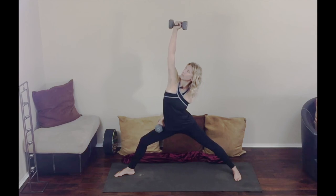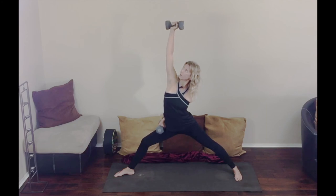This posture feels good — it stretches the spine. Breathing, about 12 breaths. Inhale and stretch now.